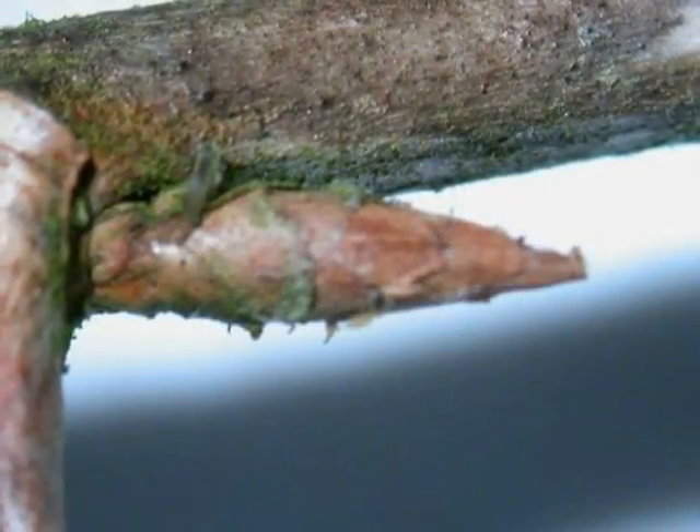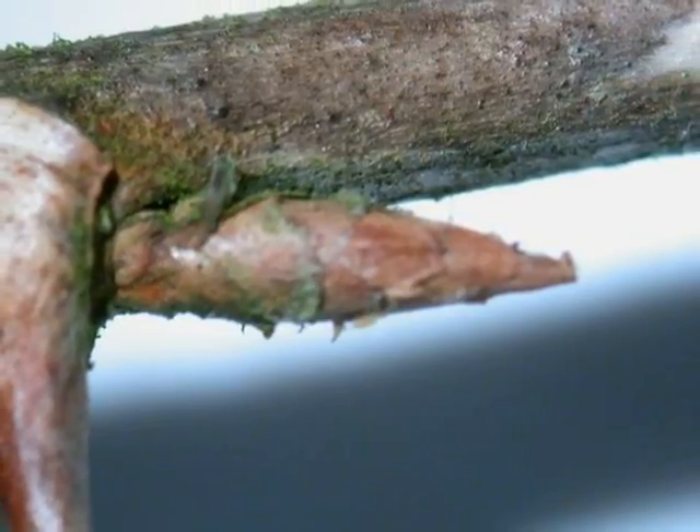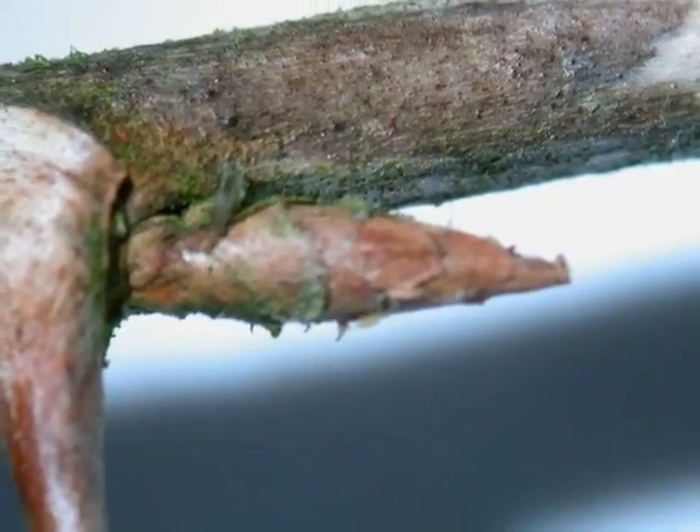And the winter buds are alternate, brown, pointed, and made of a number of papery bud scales.